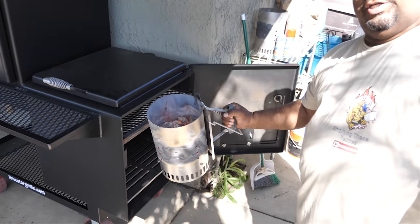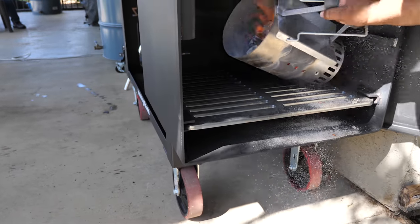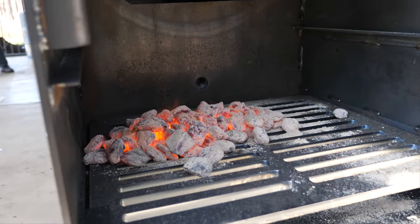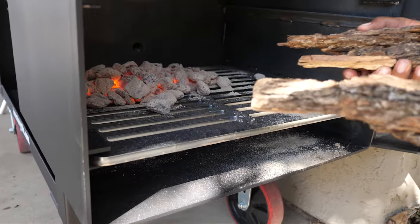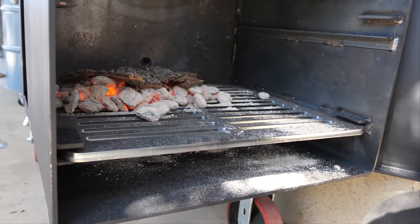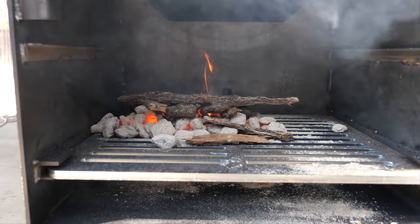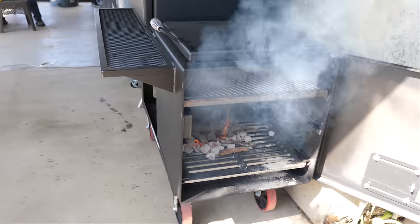Got the coals ready to dump inside right here. I'm gonna take some bark, some kindling, and just add this on top to help get it started a little bit quicker. Now as you can see — when you put those small sticks, bark, or anything small, we call that kindling. It helps get you a fire quick to help start those larger logs.